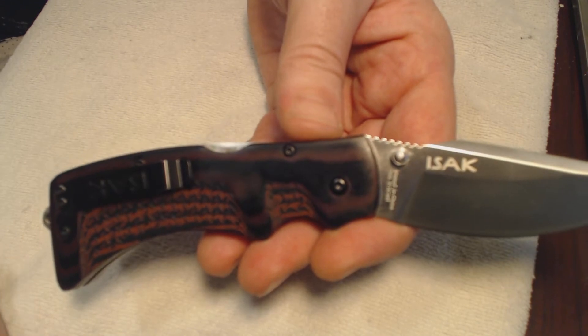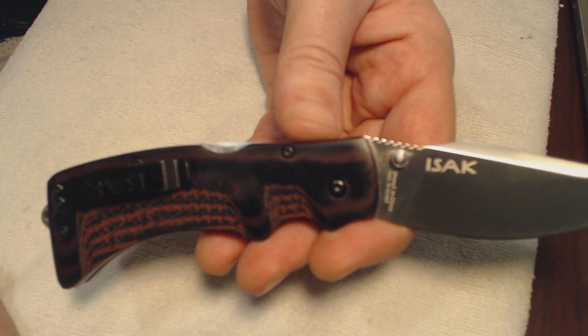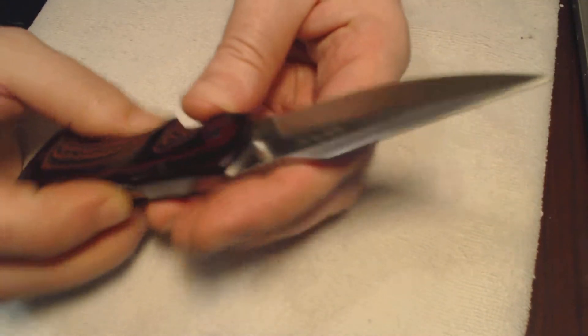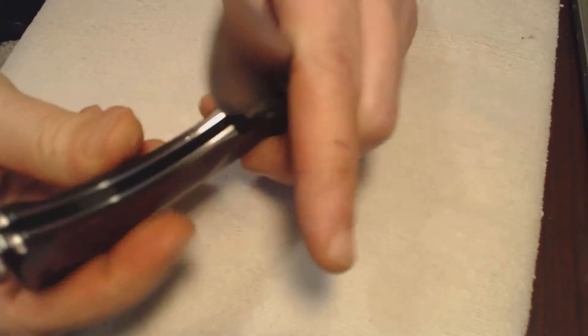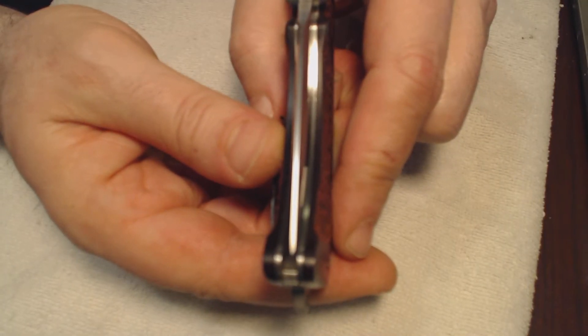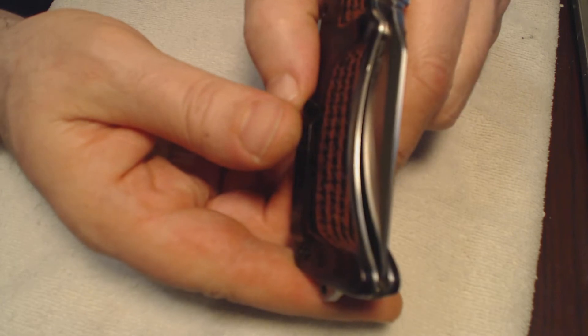Looks-wise, it's a great looking knife. Blade centering, however, is not all that good at all — just to be honest.